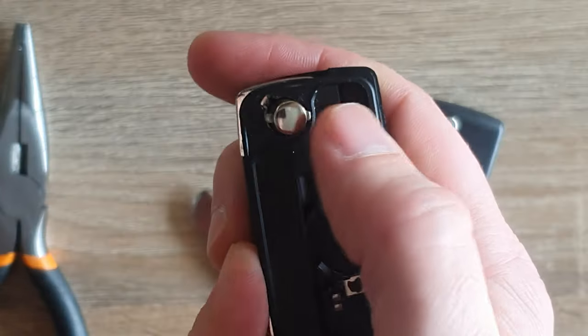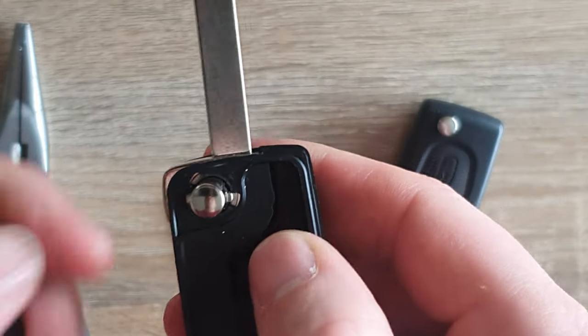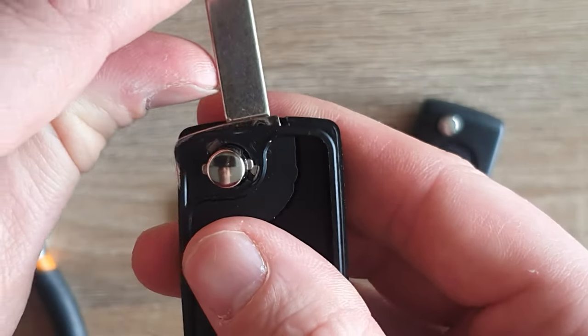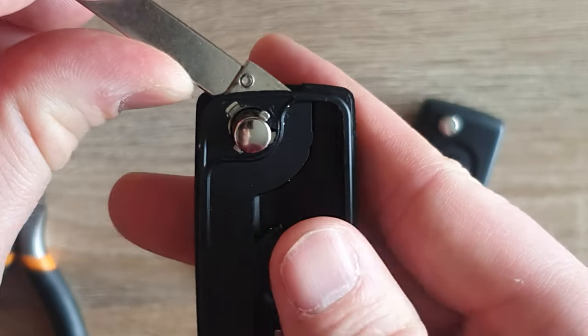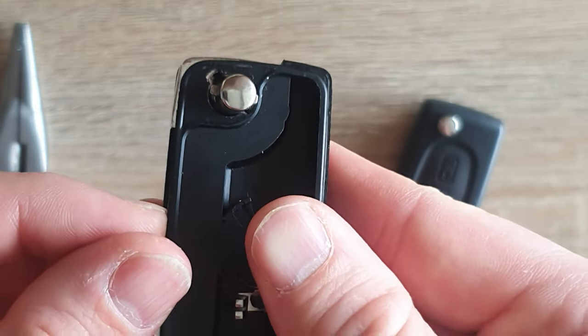So once you've taken the housing off, it'll just fling out. Now, if I turn this key around you can see there's the roll pin - a lot of people advocate just knocking that out, but I feel like it's probably a waste of time.